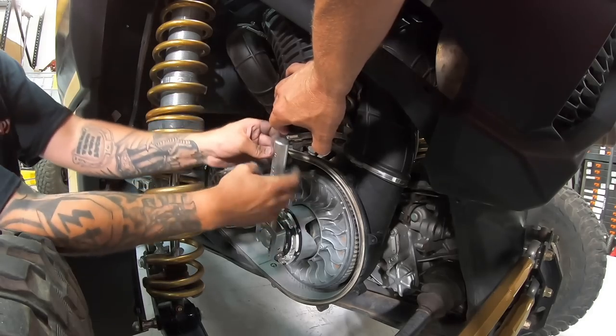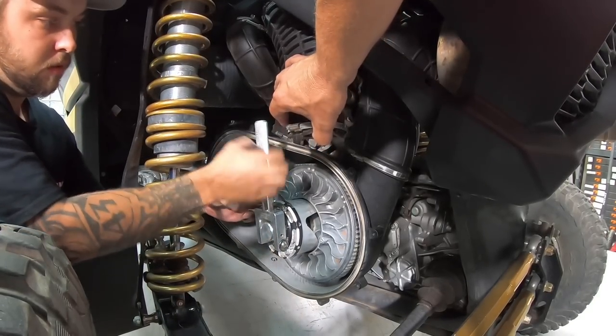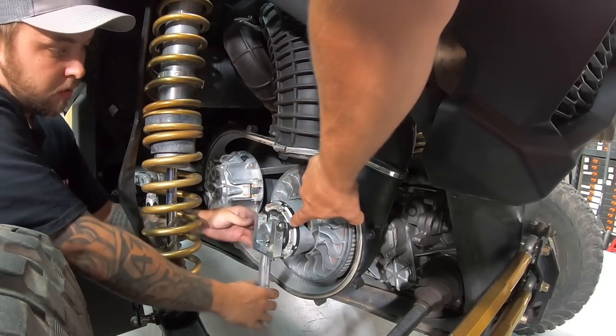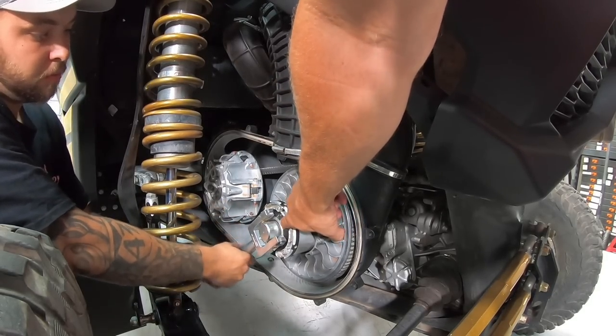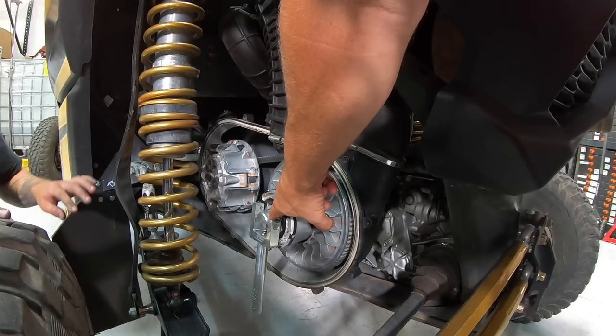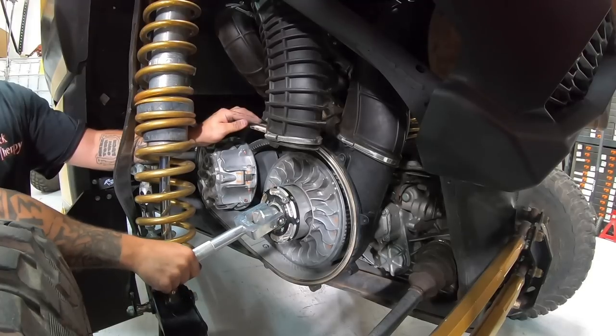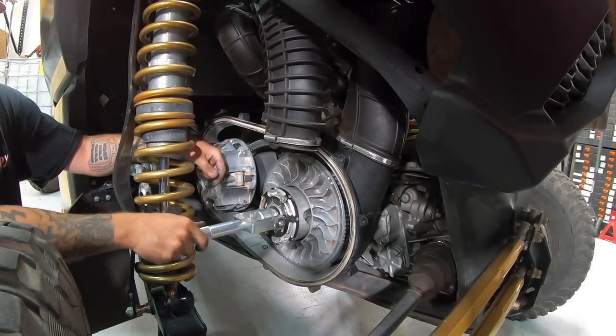The plate Mitch had in his hand is for a stock secondary. We've got an Evo adjustable hat on this one, so we don't have to use that plate. Now that it's threaded in, Mitch lifts up on the handle and cams it over — that depresses the secondary, and boom, Bob's your uncle. We can slide that belt off.